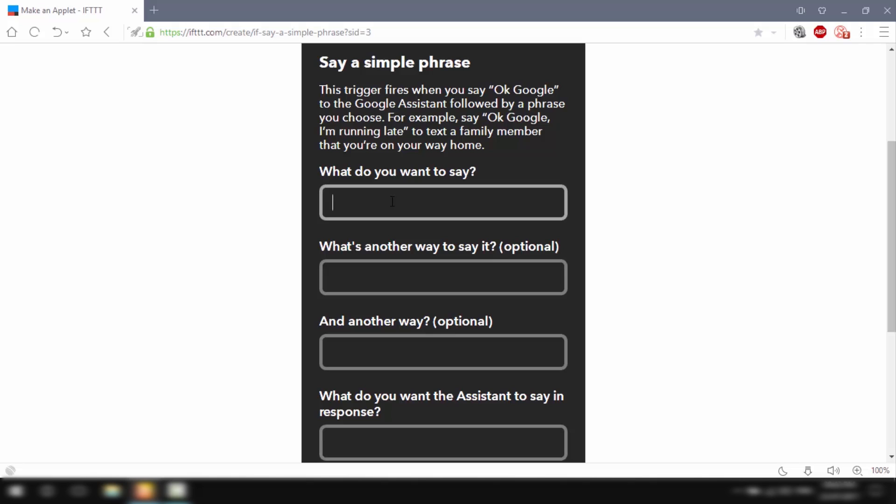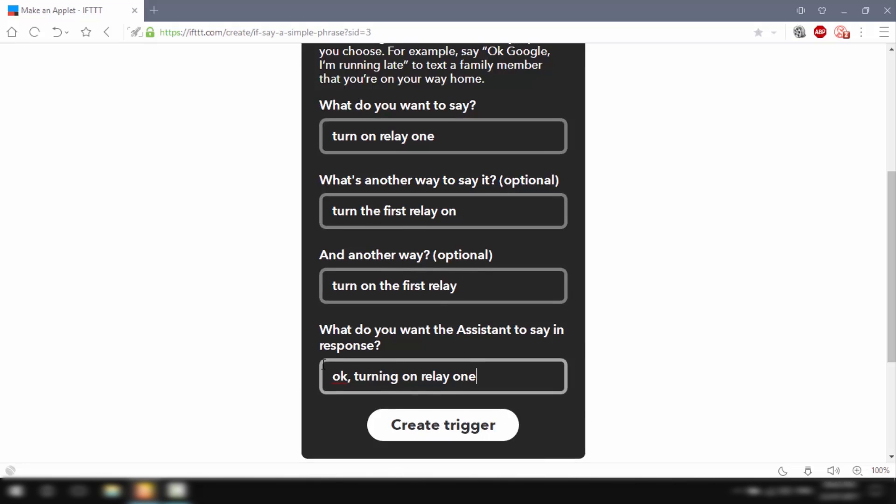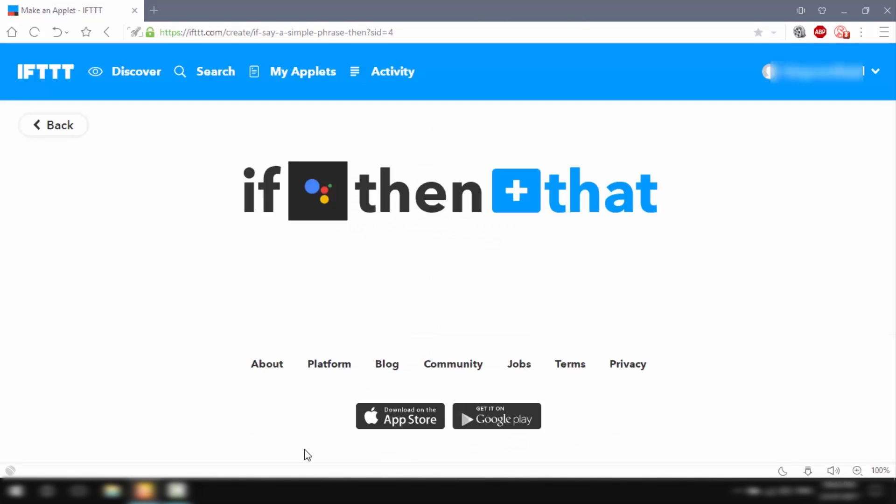For the command, I'll type 'turn on relay 1'. As an alternate phrase, I'll write 'turn the first relay on', and for another way to say it, 'turn on the first relay'. For the reply that Google Assistant should respond with, I'll type 'okay, turning on relay 1'. Once this is all done, I'll click Create Trigger.